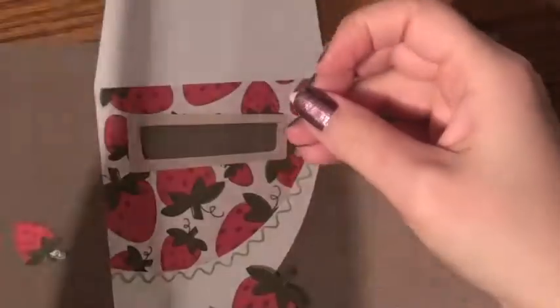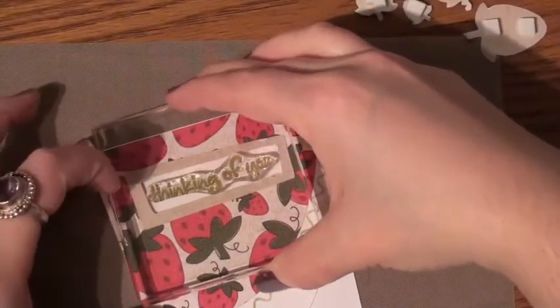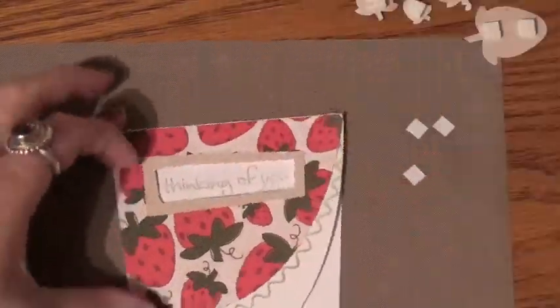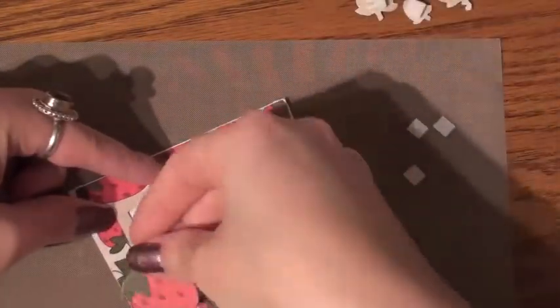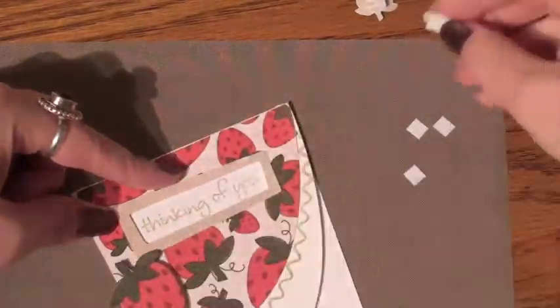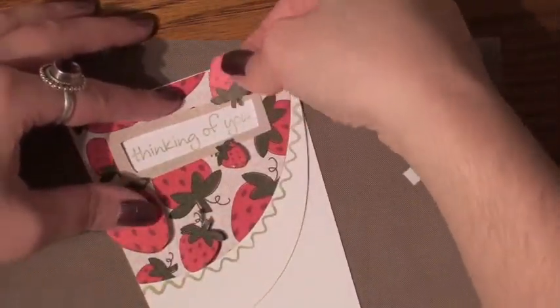Then using the same paper stack, I thought I could cut out the strawberries — little strawberry pieces and place them on top of each other. But before I do that, I'm inking up my sentiment that I'm going to place in the middle of the opening. Once you stamp your sentiment, you can do anything — thank you, thinking of you, happy birthday — whatever works best for you.